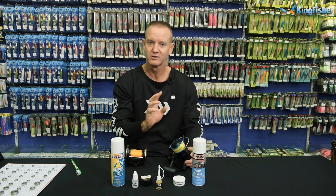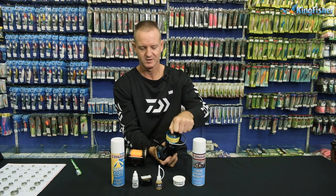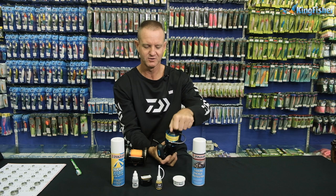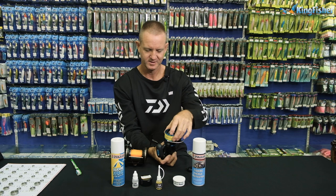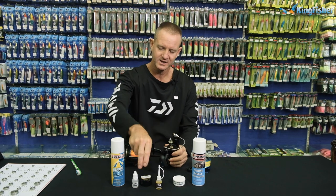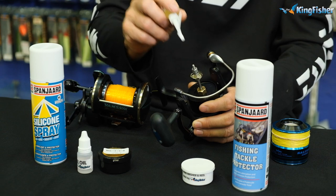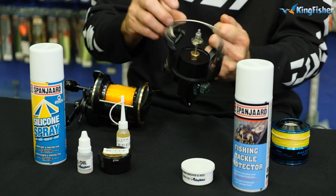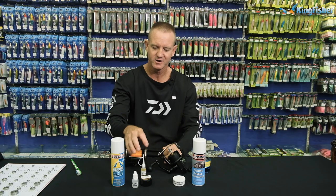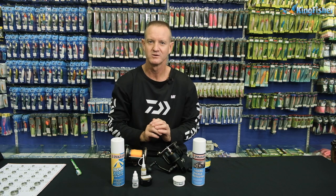When it comes to the actual lubrication part, take off the cast control cap or the tension knob and apply just one or two drops of oil onto the actual shaft, because that is the main working part in the reel that goes up and down. That's all you need to do for quick maintenance when you get home.